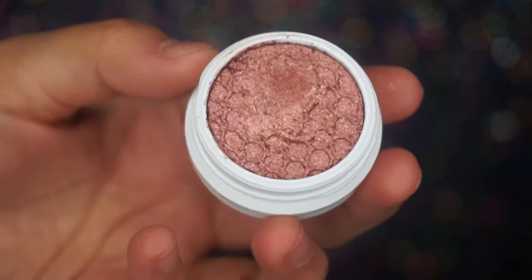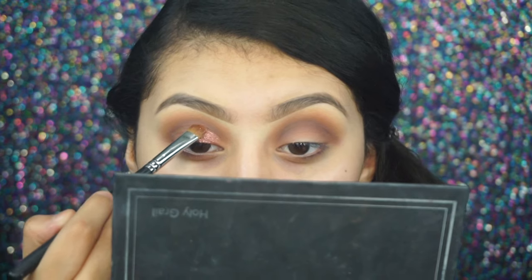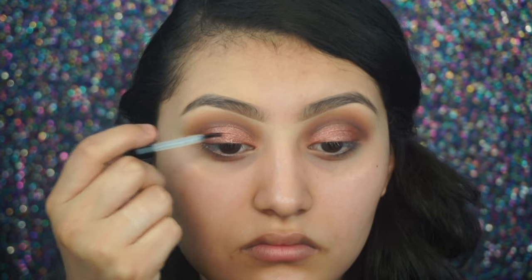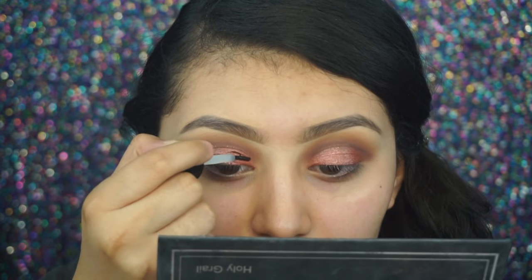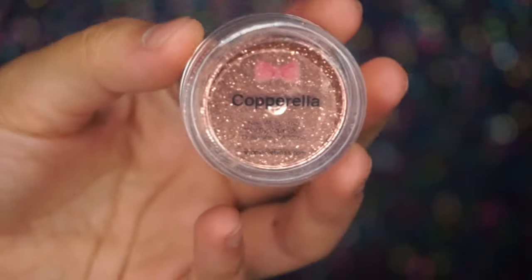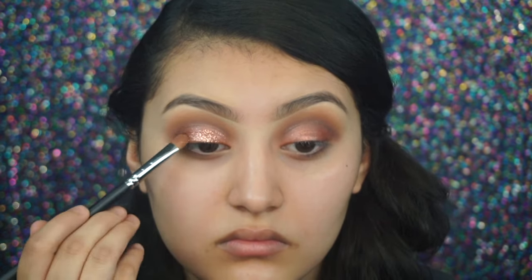Next I'm using this ColourPop eyeshadow in the shade Sequin and I'm applying it all over my eyelid with the Morphe M167. Next I'm putting this Graftobian glitter glue all over the eyelid exactly where I put that ColourPop eyeshadow. For the glitter I'm using Copparella from Violet Voss and I'm applying it with a Morphe M167.